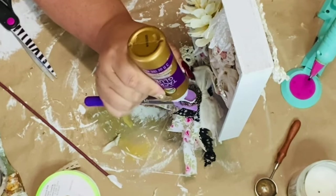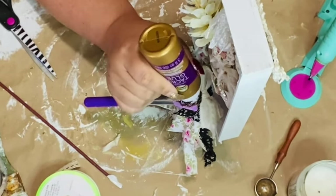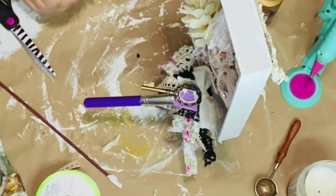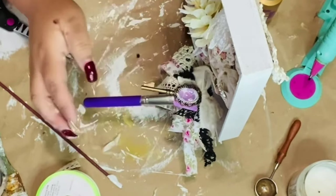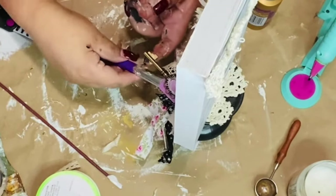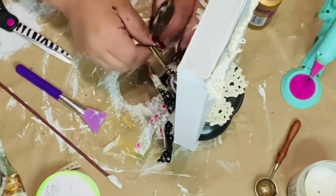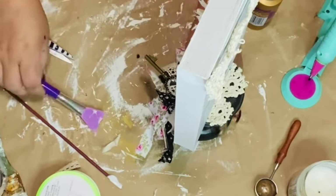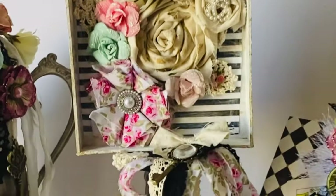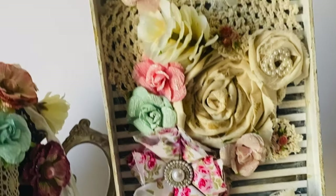Now I'm going to lay my silicone makeup brush right there underneath that key and add some Aileen's Tacky Glue just on the sides of the key, then add my little glass magnifying glass that goes right into that key — and it will dry clear. And there you have it — is that not gorgeous? So beautiful!